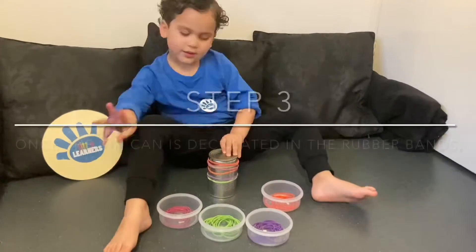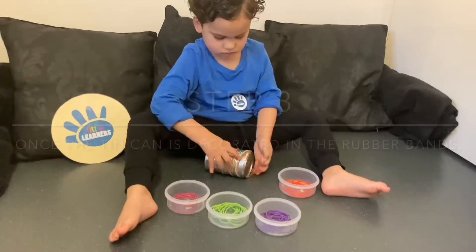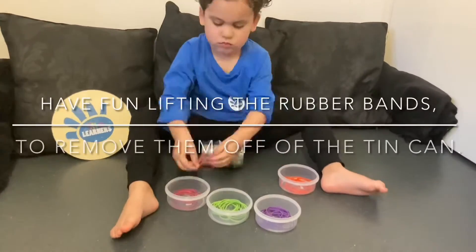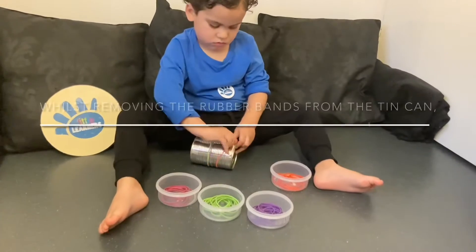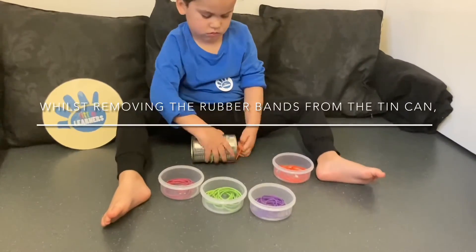Once the tin can is decorated in rubber bands, have fun lifting off the rubber bands to remove them from the tin can and sorting them back into the containers by their colour.